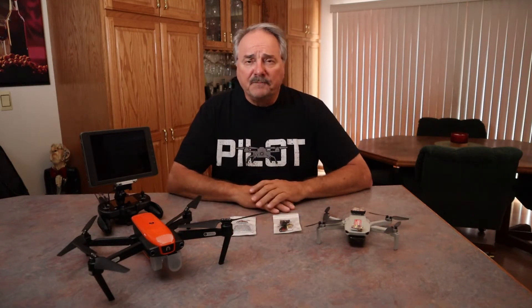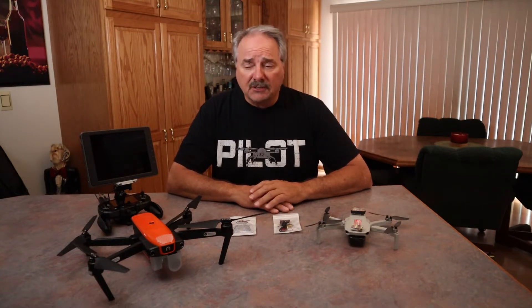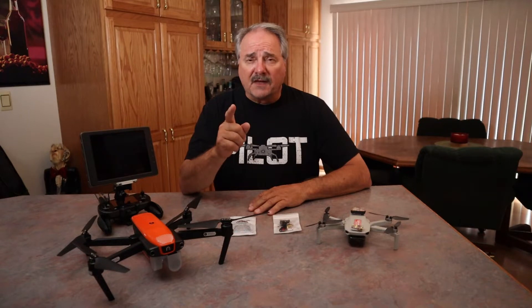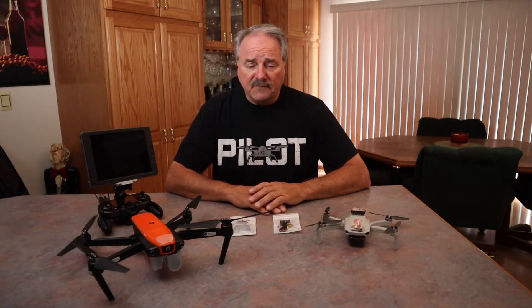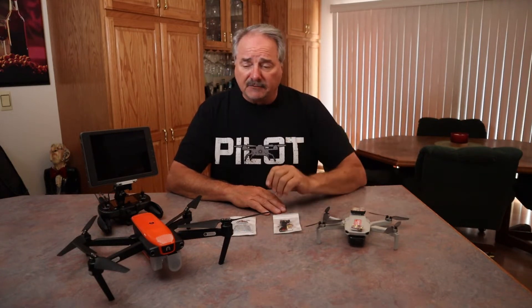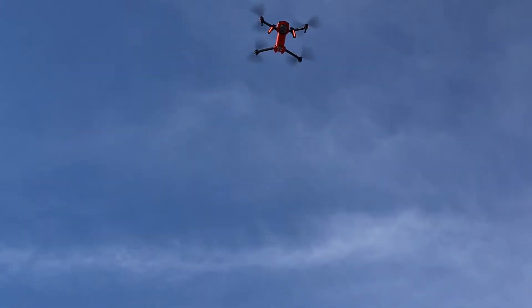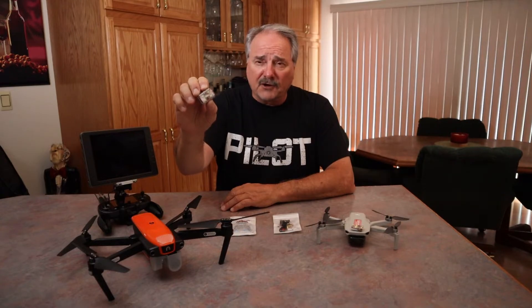Welcome back. Today we're going to talk about being a safe pilot when you fly your drones. It doesn't matter if it's a small drone or a large drone — it's up to you to operate it safely. One of those things is making sure other aircraft in the area can see you when you're flying. They may not actually see the drone, but you have to draw their attention, and one good way of doing that is to have a strobe light on your drone. This is the original ARC 5 from Firehouse Technology.